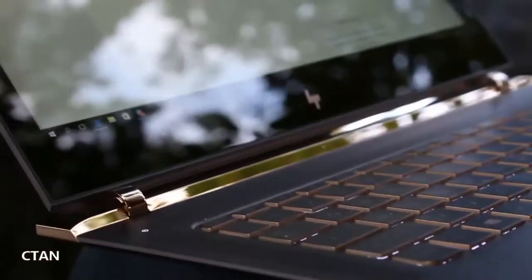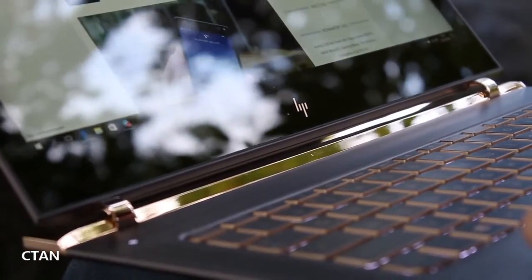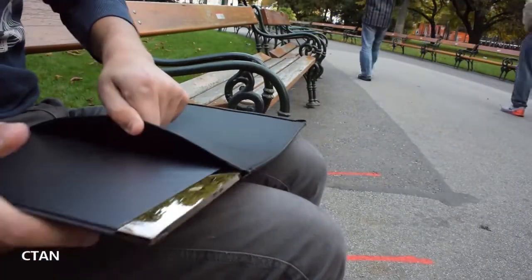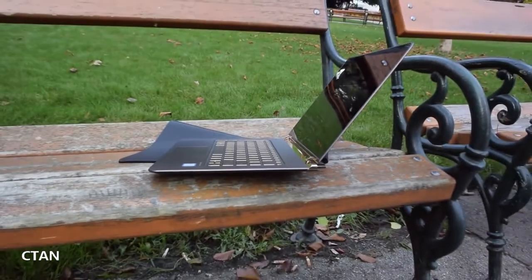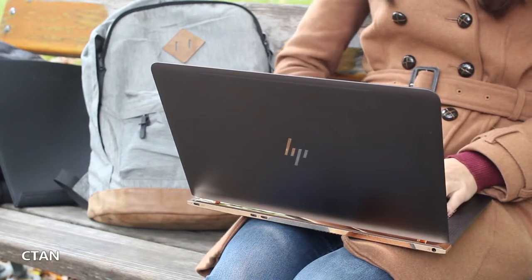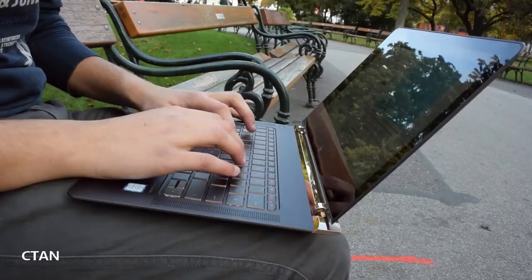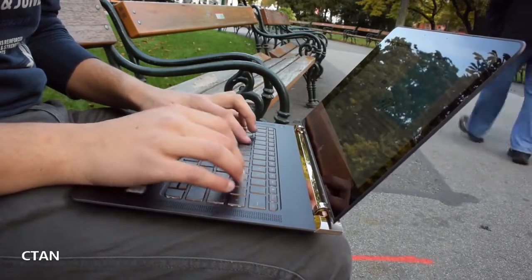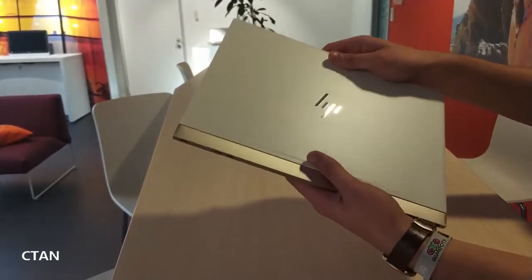The Spectre 13 was already HP's flashiest laptop, and today HP is unveiling a second generation that makes it look even sharper. The new Spectre 13 is just as thin at only 10.4 millimeters, but this year it's significantly narrower and shallower, with slimmed-down bezels on all sides of its 13-inch display. It's now configured with a touchscreen, and there's a 4K option — neither of which were available on the original 2016 model. HP claims it's the world's thinnest touchscreen laptop.